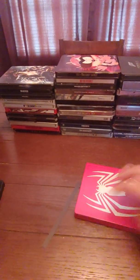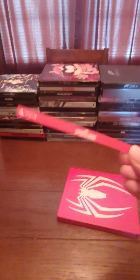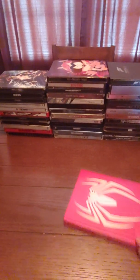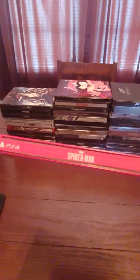Marvel's Spider-Man — this one is another one I can't believe. It's one of the biggest games of the year and it's an amazing steelbook, but it doesn't come with a spine label — it's blank normally. Like I said before, I'll have a link in the description for where you get these stickers or magnets you can put on the spine. Boom — now you know it's Marvel's Spider-Man.